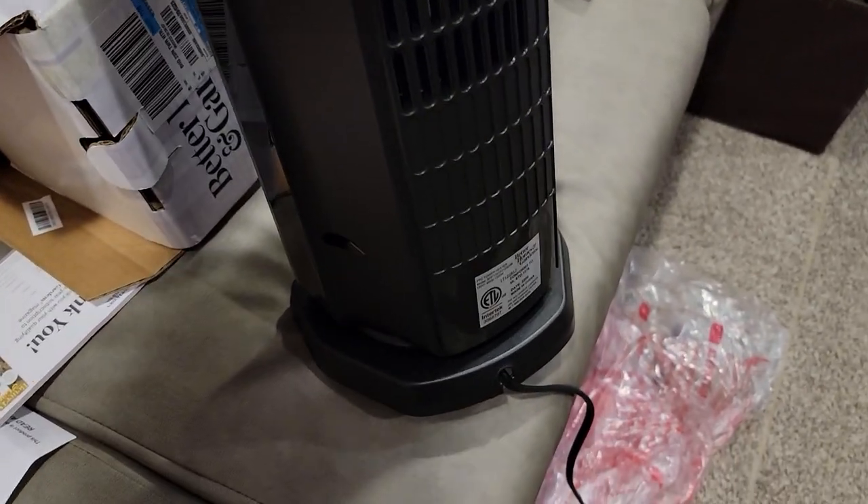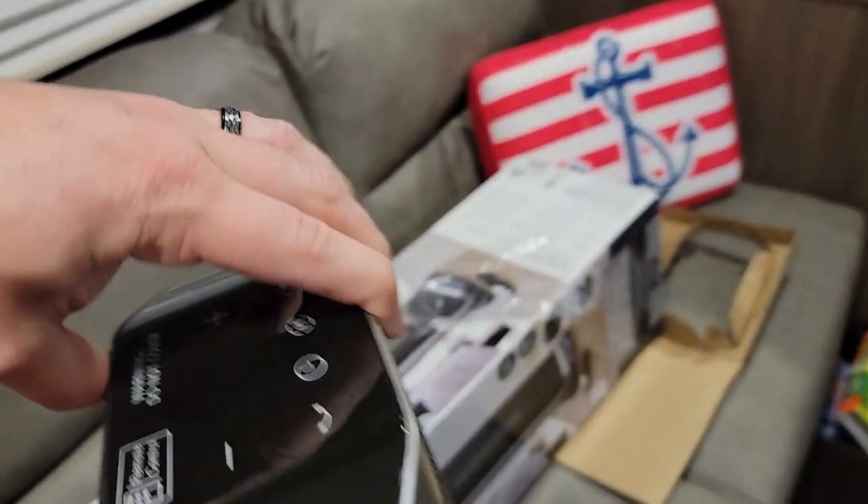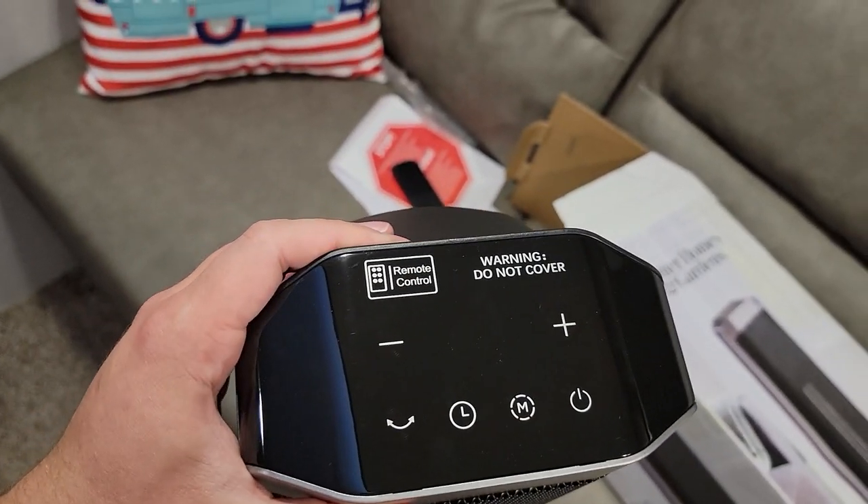And this is what the back looks like — just kind of like an intake to help blow out the air. Here's your nice little 'do not cover' warning. You know, it's a heater.